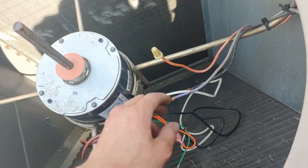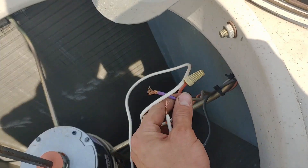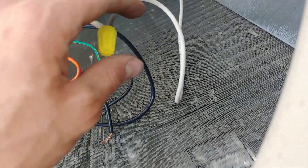We'll get that zip tied up in a minute. Then we connect our white to our purple, which is just one leg of our power — you just have to figure out your legs of power — and our black to our black. Nice fresh wire nut on there, and the other side.